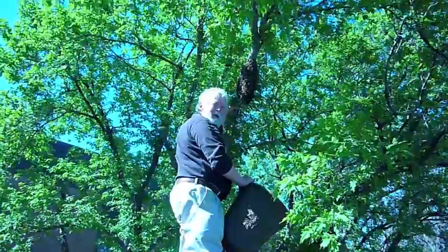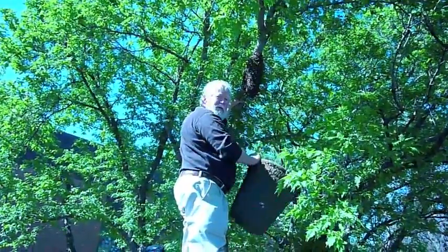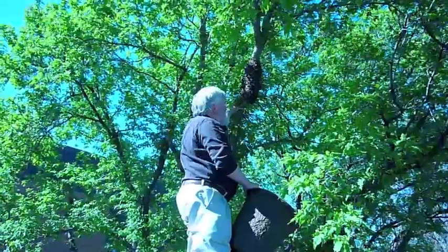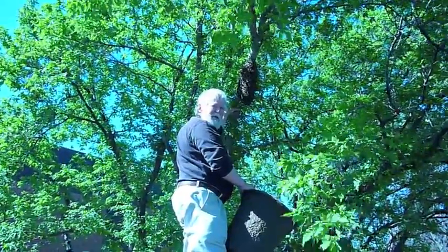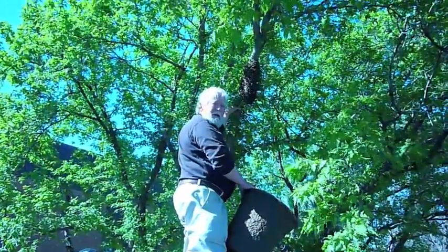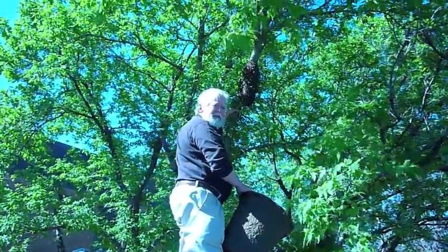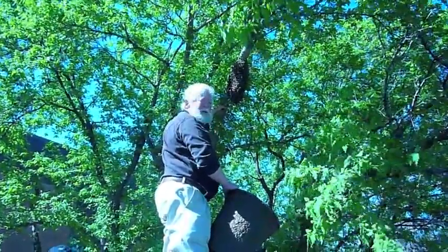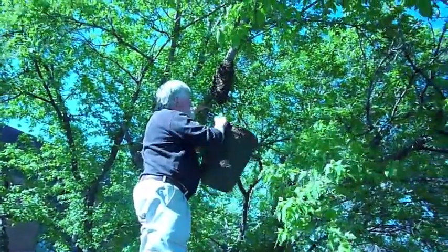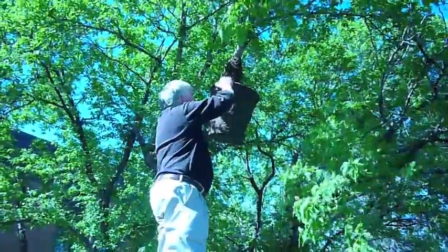I'm right here with a swarm. I'm going to try to scrape the swarm off of this branch into this bucket, then I'm going to hand it to Jim. Jim's going to drop it on the tarp right in front of the hive, and we're going to try to get the bees to go in. It's going to be a little difficult. I may not get the queen on the first pass because I've got to hang out of this branch. I can't do this the way I'd like to, but I should be able to get most of them.